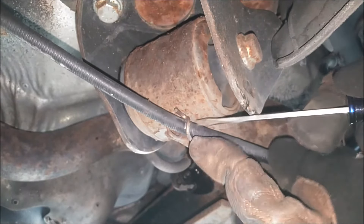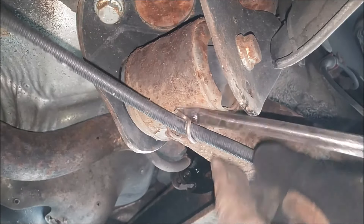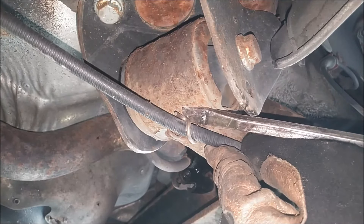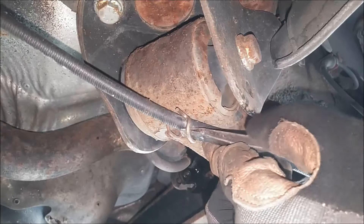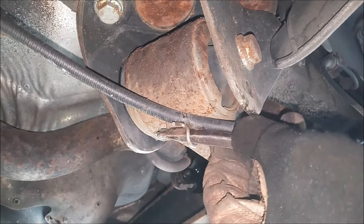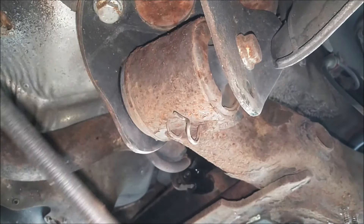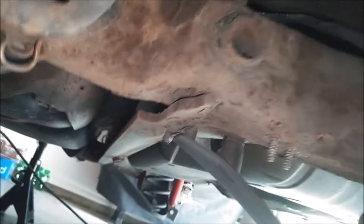Now for the last part with this cable, just slowly pry this little piece down here. Just let the cable rest like so, and on to the next step.